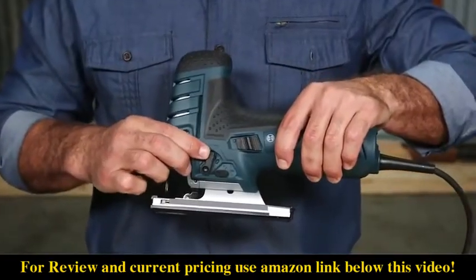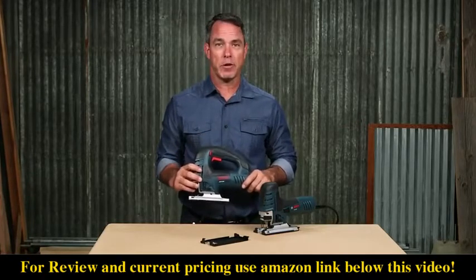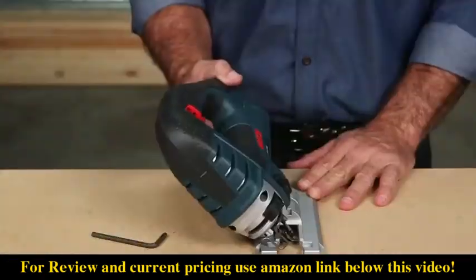Simply adjust between four different orbital action settings to find the right blade stroke for both smooth and aggressive cuts. You can also bevel up to 45 degrees.